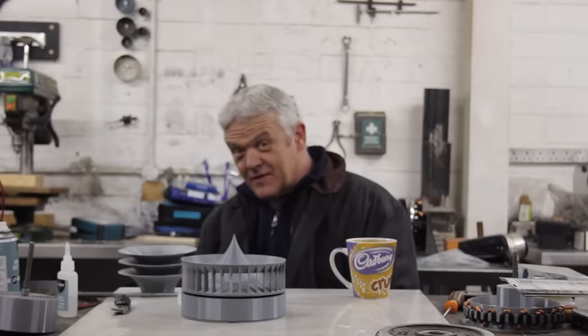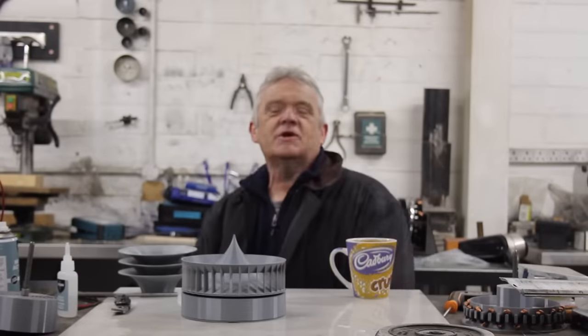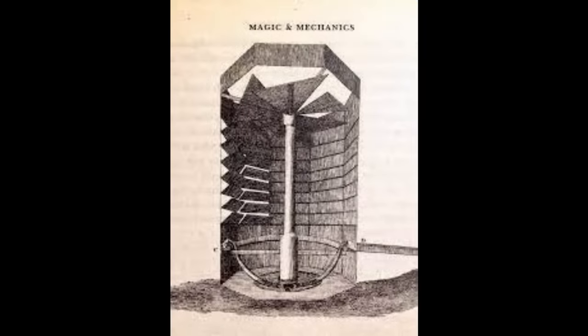Hi everybody. If you're a regular follower of the channel, you know that we're working on the Darwin wind turbine. The Darwin wind turbine uses funnels to direct the wind down, but it's a large project so it'll take a while.